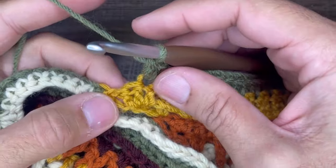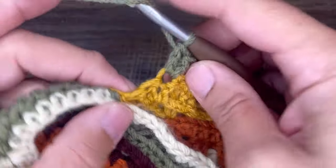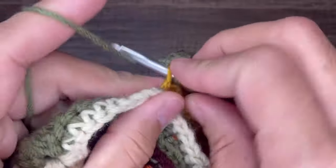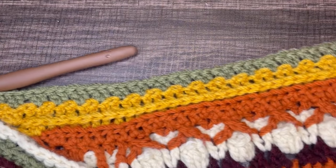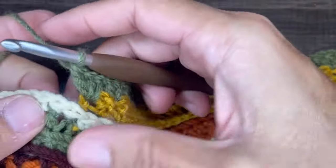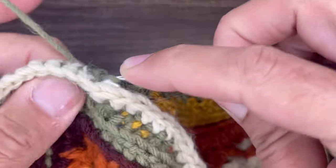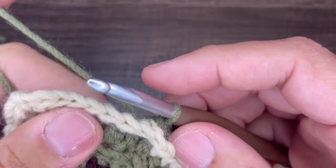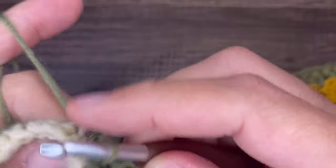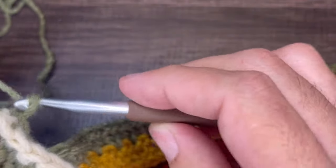So I'm at the end of row number fifteen. I did twins in a stitch, skipped the next stitch, and I should only have one stitch remaining — which I do. In that last stitch, insert three double crochets, just like that. Perfect. So now we need to anchor row fifteen. Skip the next two stitches, then do a back post slip stitch into the third — just like that — pull on that tension, make sure it's nice and tight. Do two more — two and three. Three back post slip stitches to anchor the row, and then chain one and turn our work.